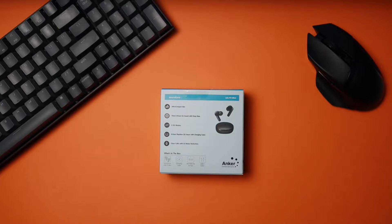On the back, you've got some features and specs. It says these are ultra compact, they've got 10 millimeter drivers for sound with deep bass, three EQ modes, eight hours of playtime, 32 hours with the charging case, and crystal clear calls with AI noise reduction. On the bottom it says what's inside the box: your P2 Minis, a charging case, extra small, small, medium, large, and extra large ear tips, and a USB-C charging cable.